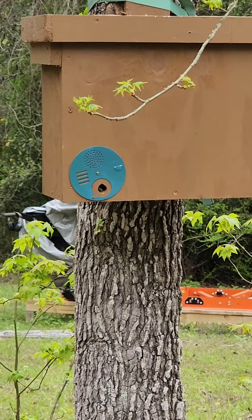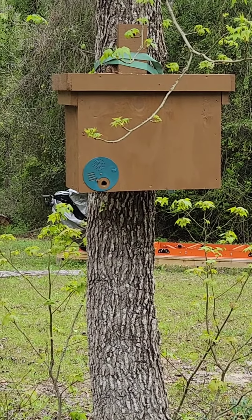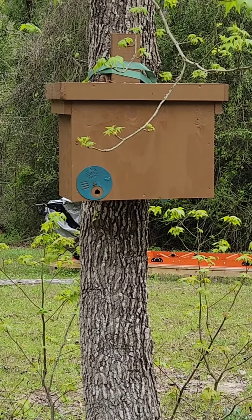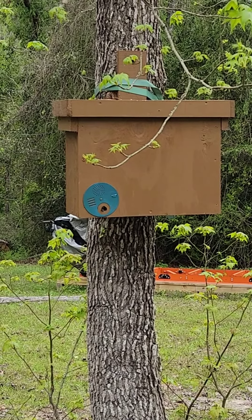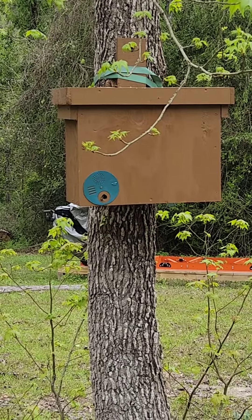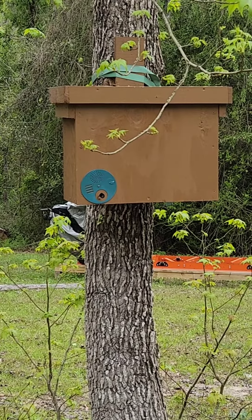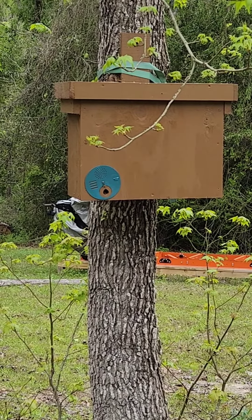Hey everybody, Randy Myers Homestead and Timber Products. This is the swarm trap that I put up at the farm here at the homestead. They had the bees on the bottom, but the bees have moved from the bottom and they're in the box now.